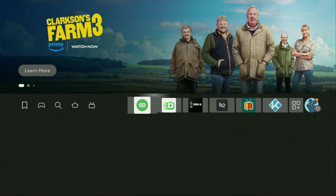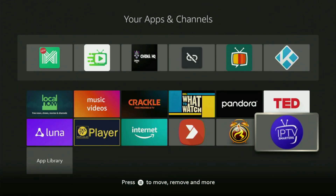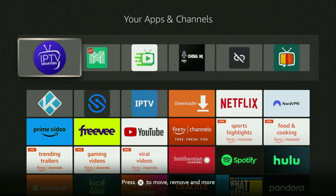Now let's go to the list of apps on your device. Open it and scroll down — here you'll find IPTV Smarters. I recommend clicking the Options button on your remote — that's the button with three horizontal lines — and pressing Move to Front. This way, IPTV Smarters will always be at the very top of your application list, making it easy to access every time you need it.